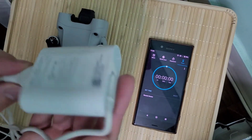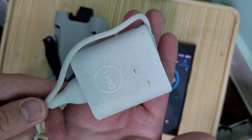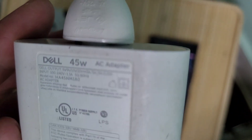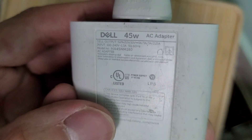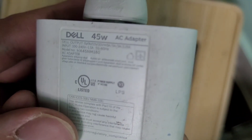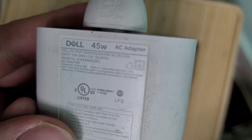This is the Dell XPS 13 charger for my laptop and it is 45 watts. The output is 5 volts — I don't know if you can see that — 5 volts output, and the input is all that.